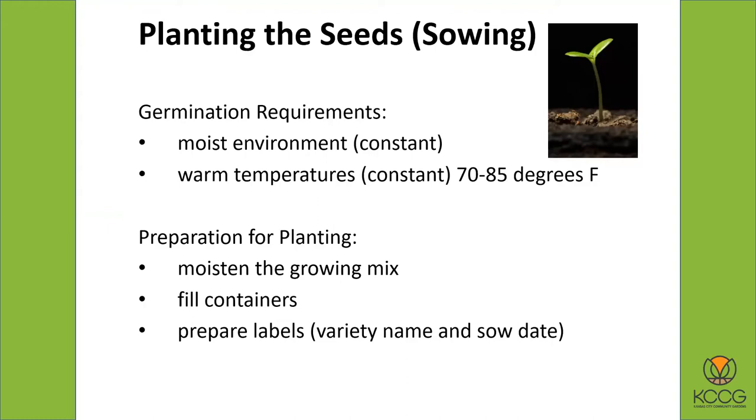You also want to make labels. Write down your variety name because at some point when your tomatoes start sprouting and you've got six different kinds, you want to make sure you know which ones are which so you can compare them when you plant them out in your garden and see which ones you like. I put down the variety name, but I also put down the date that you sowed it, so you know how many days it took until you're ready to plant outside.